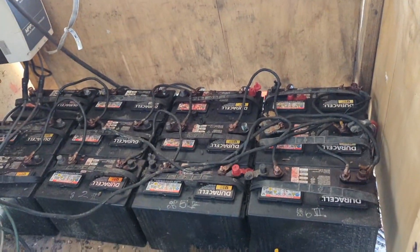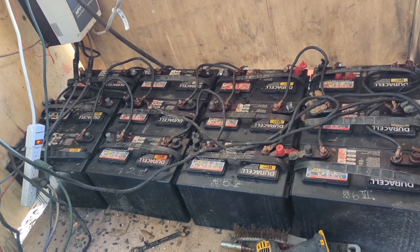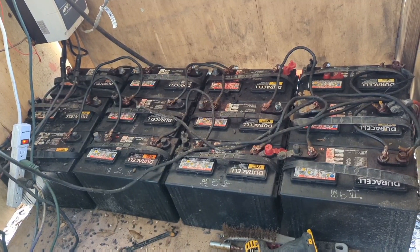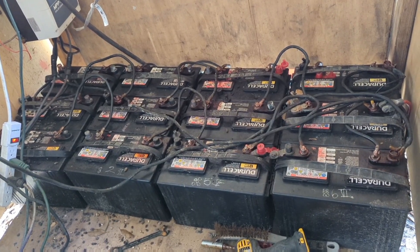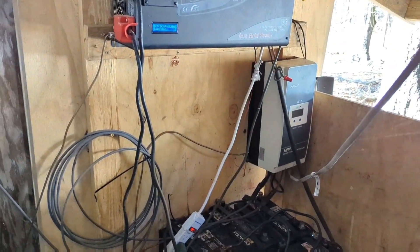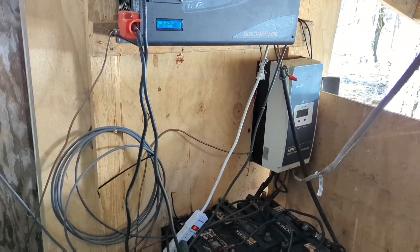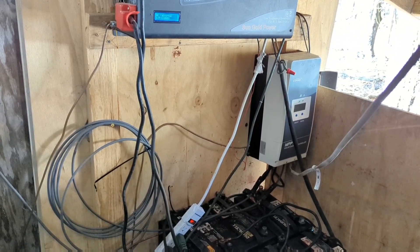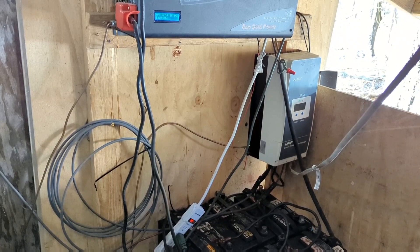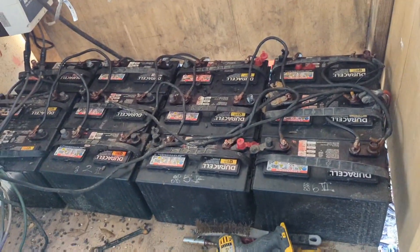That is 12 12-volt batteries. I have sets of four linked together to make 48-volt batteries, so in essence I have three 48-volt batteries here. My solar controller is set up — it could have been 12, 24, 48, or I think there's a 72-volt option — so whatever voltage I needed, my controller could be set to charge whatever size battery bank I had.